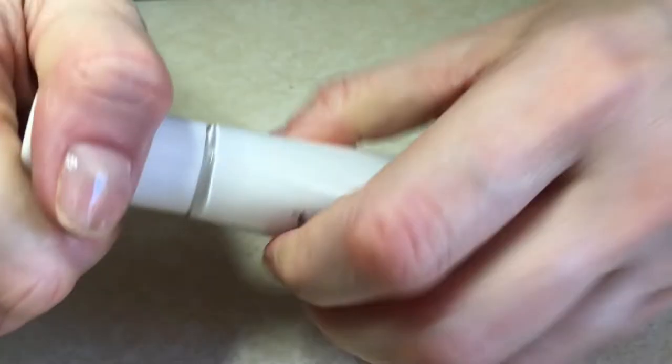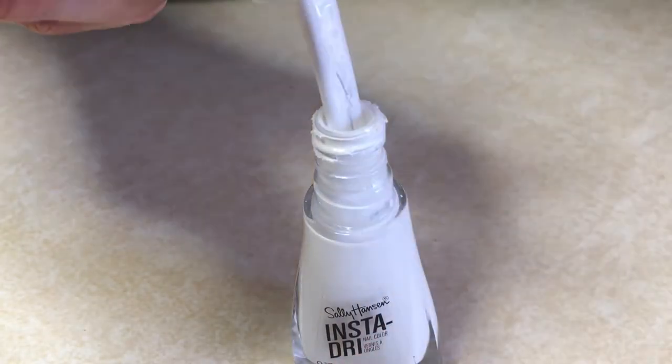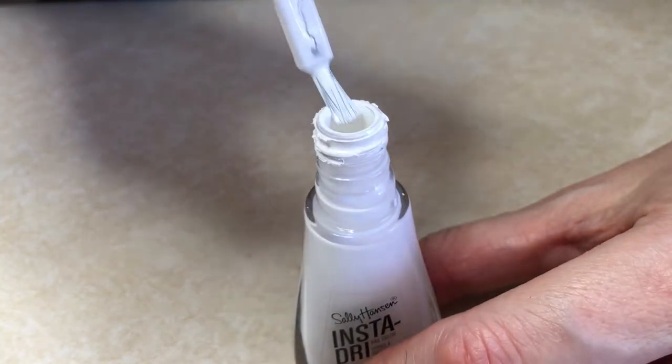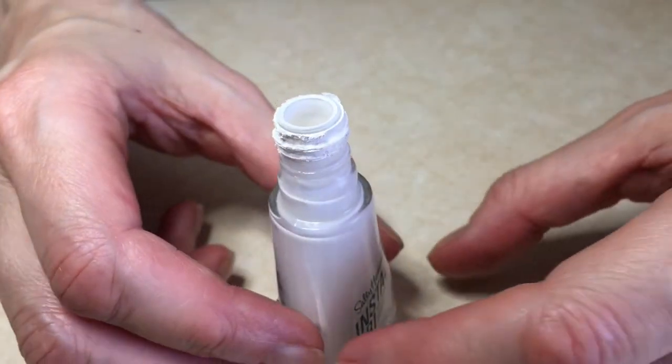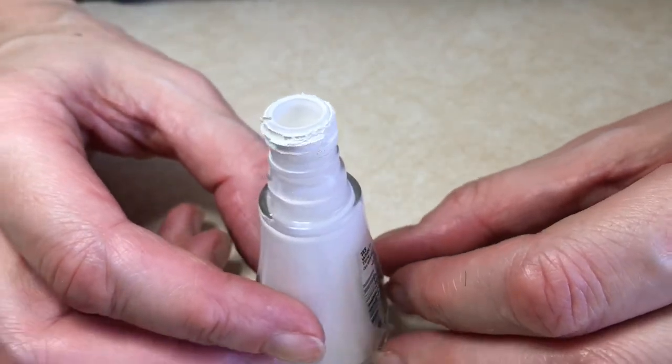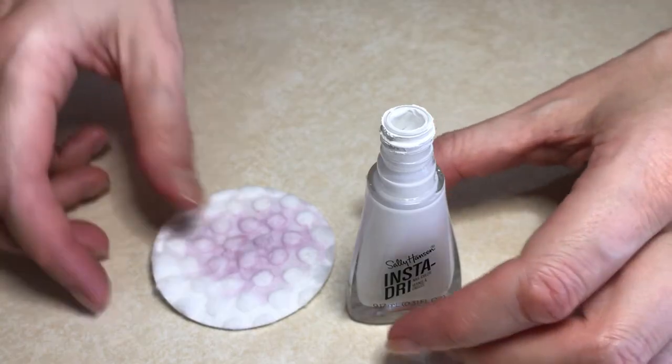One sign that you probably need to clean your nail polish bottle is when you open it and it sounds something like this. Once you hear that noise, it's because there is a lot of nail polish leftover on your bottle, and that in the long run can make your nail polish dry - that's when you'd need to use nail polish thinners.